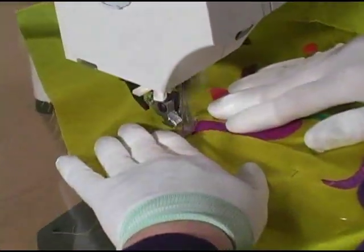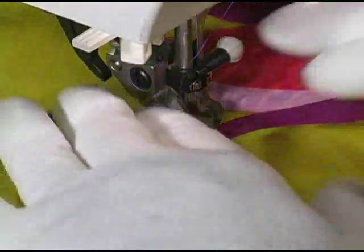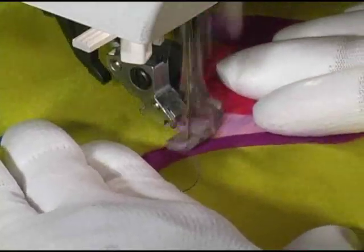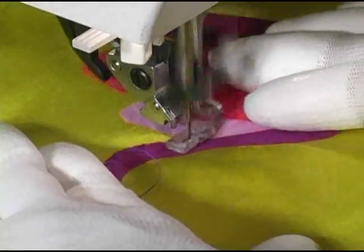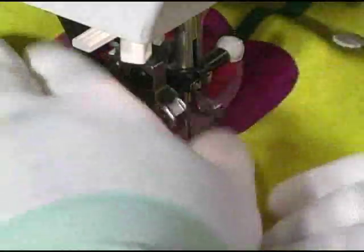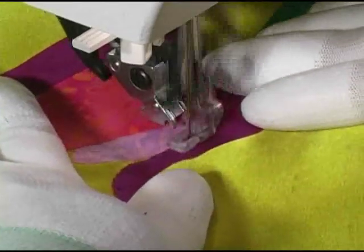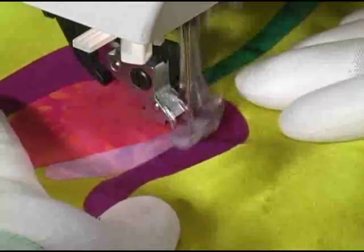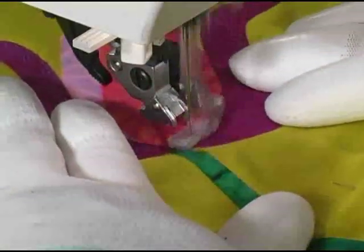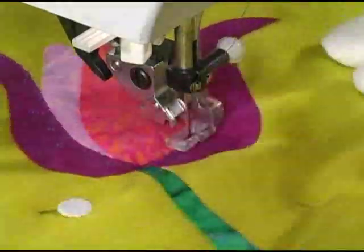Remember, this is just like free motion machine quilting, so my machine is set up in straight stitch free motion mode. To create this EKG design, I am stitching a series of V shapes that travel along the inside edge of an applique shape. There are a few guidelines to bear in mind as you work. First, work to keep the V shapes perpendicular to the edge of the applique — the design just won't look right if they get all slanty.